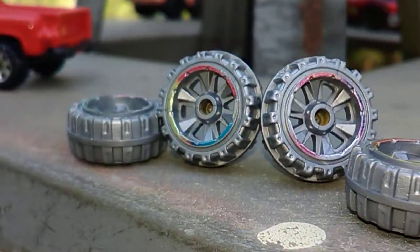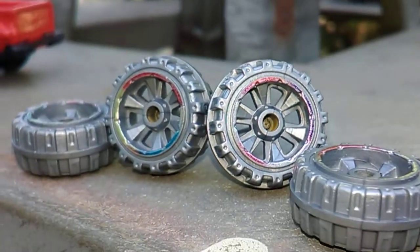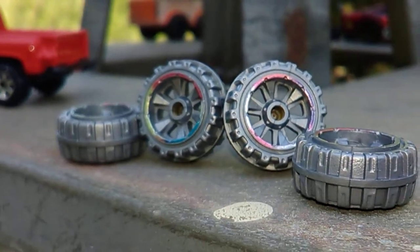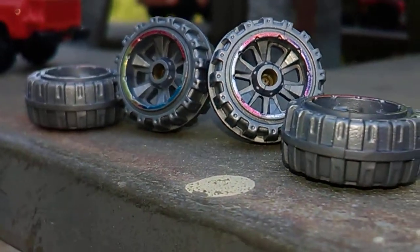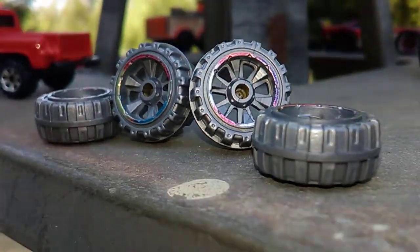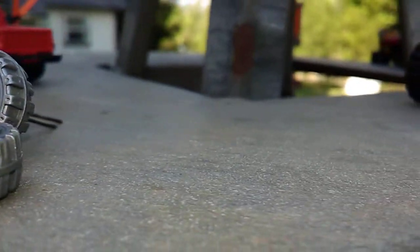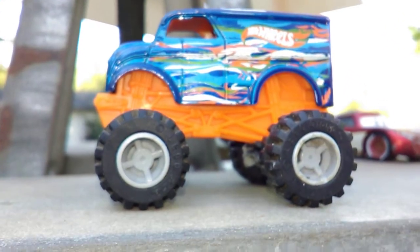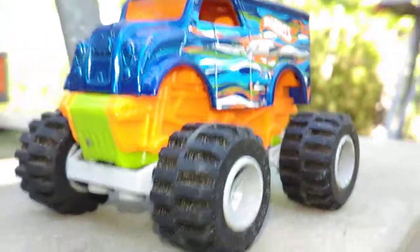Y'all remember seeing these wheels on something that I got from Red Room Diecast? These wheels came off a monster dairy delivery. I took them off and put some more wheels on it. Some rubber tires - and these wheels and tires came off of Lego. This is Lego wheels and tires.